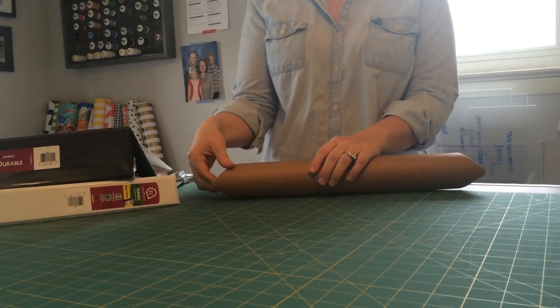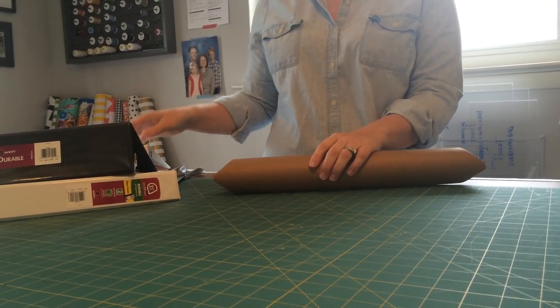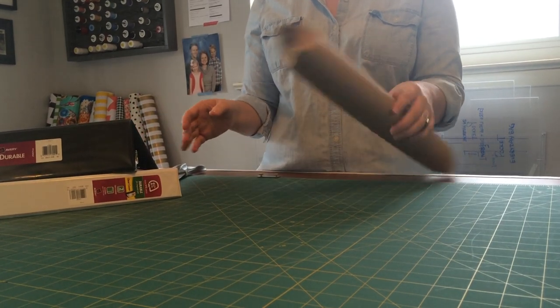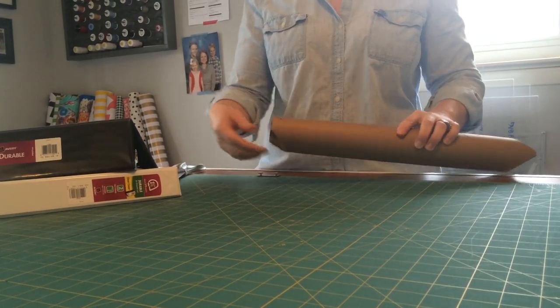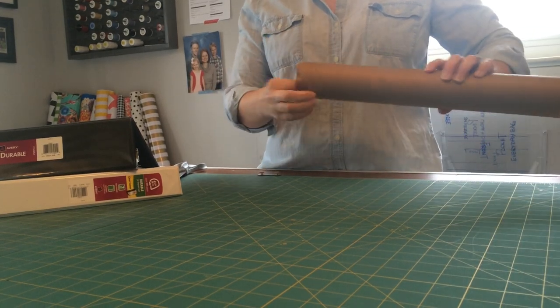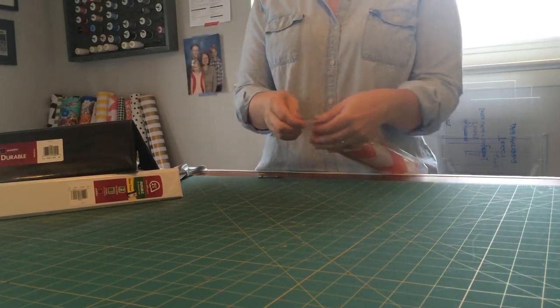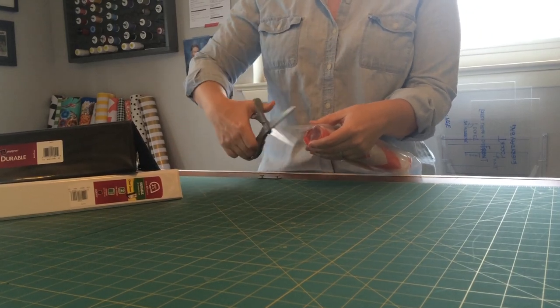I'm going to do a quick video about how our binder covers work. I'm going to start with how you get, when you get a binder cover, how it looks. So it'll come in a mailing tube like this. You'll just open it up, pull it out, and it'll be sealed in there so it doesn't get any water on it.